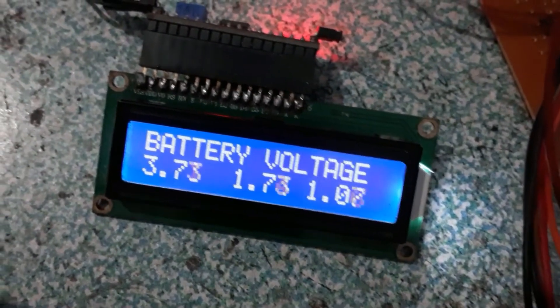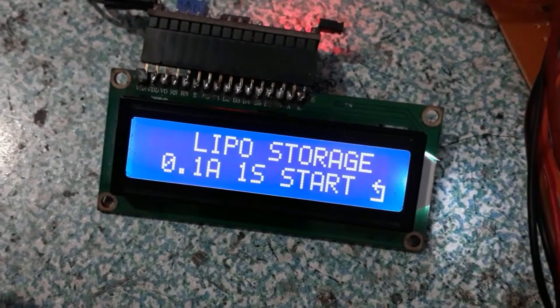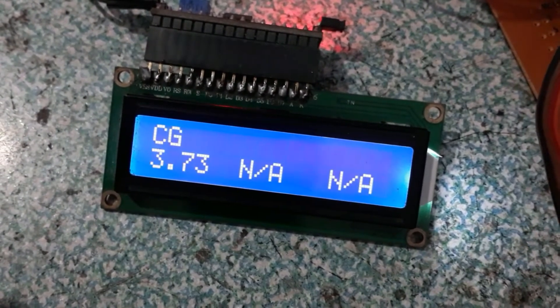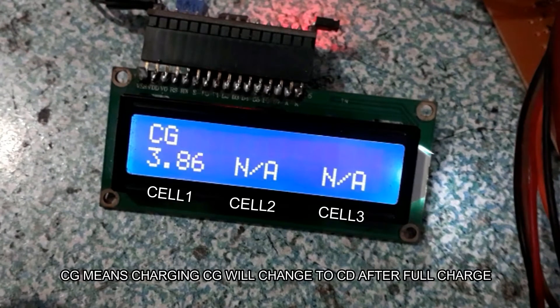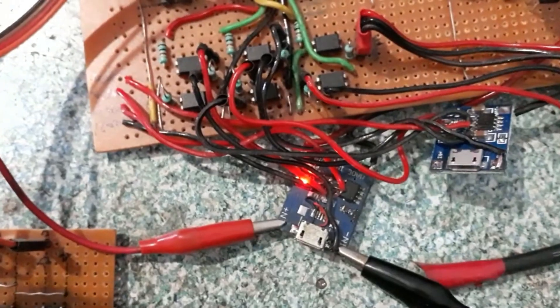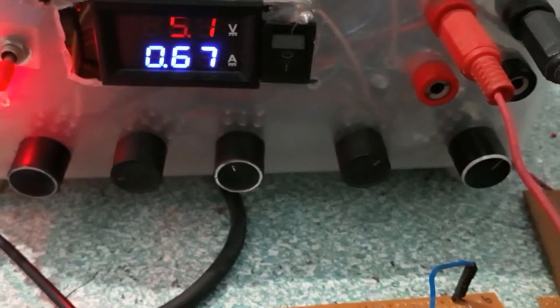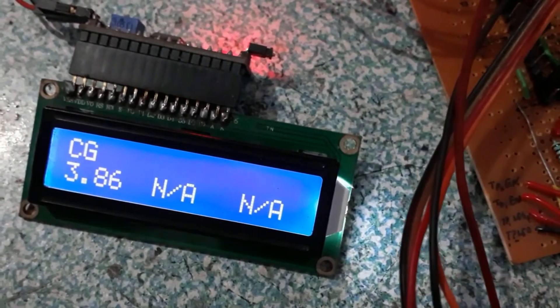Now I'm going to charge it up. There are two menus: LiPo storage, which is actually a discharge to a safe level, and I'm going to charge it at 1S. 'CG' means it is charging, and CG changes to 'CD' when it is charged. The other two cells show 'NA' because they haven't been connected. It's consuming 0.67 amps from my power supply and the voltage is rising slightly.